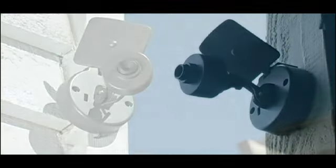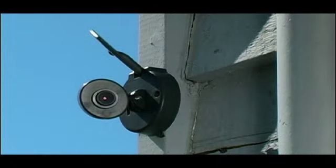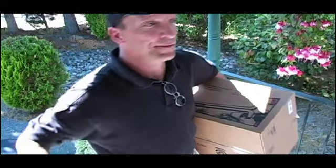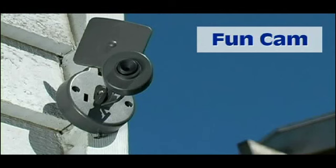With an X Cam 2 Wireless Video Camera, you can keep a watchful eye on what's most important to you. Watch over the baby, see who's knocking at your door, check on the kids in the backyard, or even just have fun.